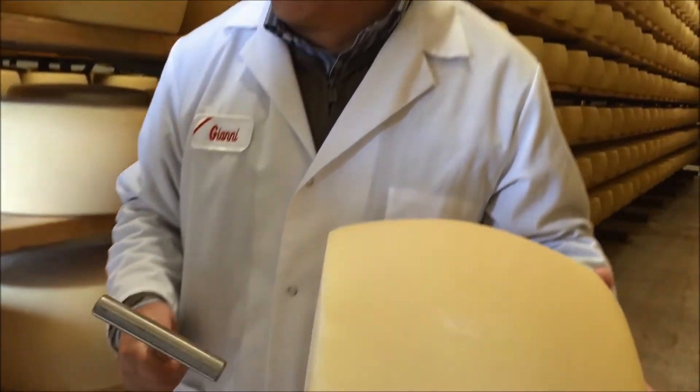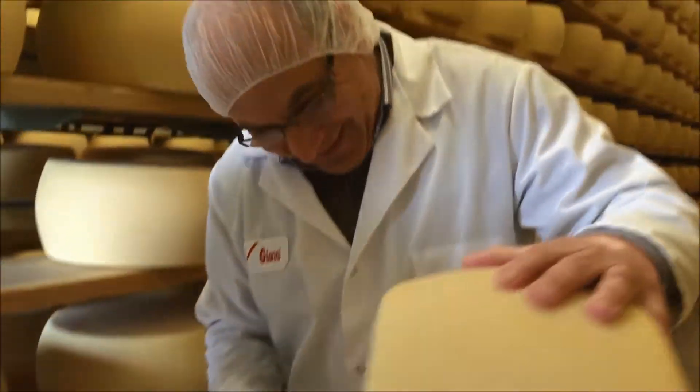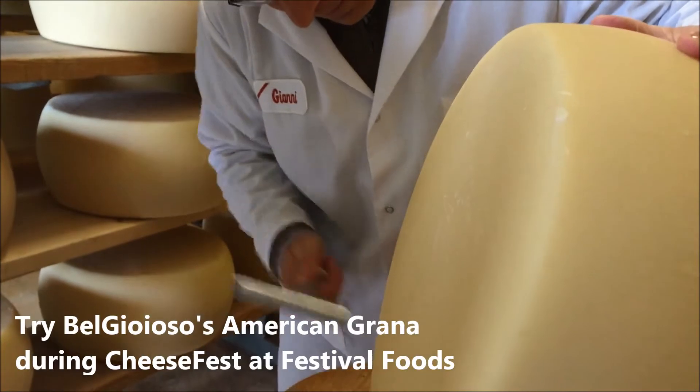Unfortunately, this one here is not cracked, so I cannot show you the difference. Or fortunately — yeah, fortunately, I didn't.